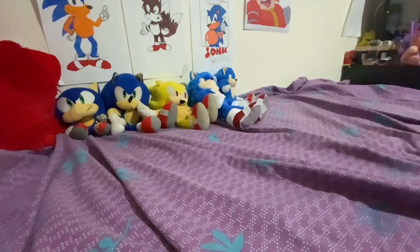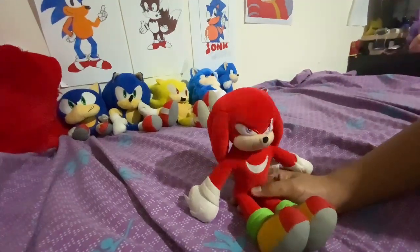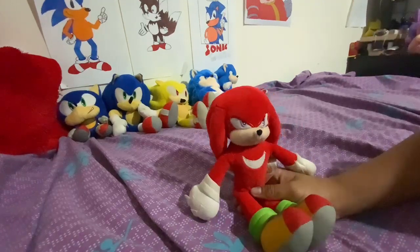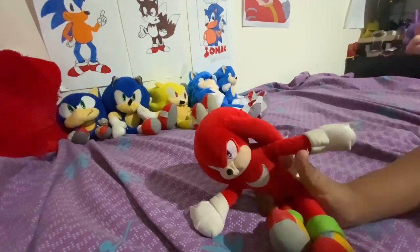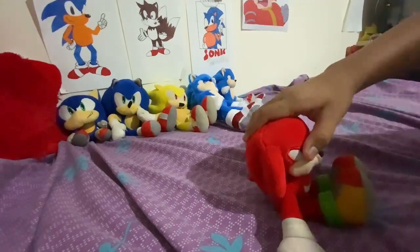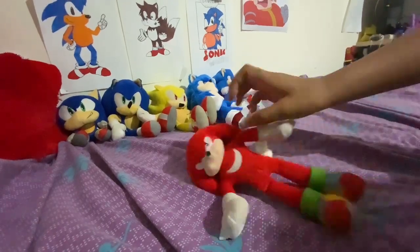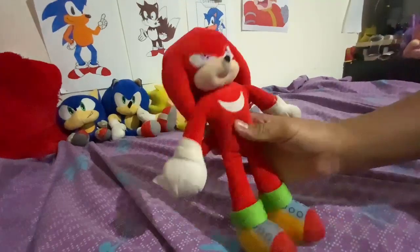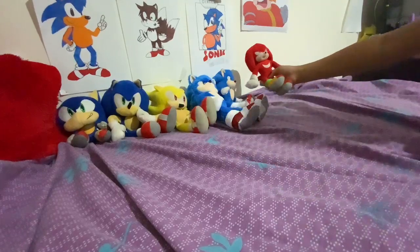Next up, we've got Mubi Knuckles. This was my first Knuckles plush. I really didn't like how this Knuckles looked back then, and that's what led me to spend $24 on the Toy Factory Knuckles plush. So we've got this one — putting him next to the Mubi Sonic.